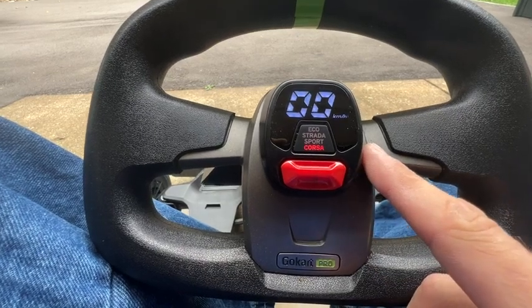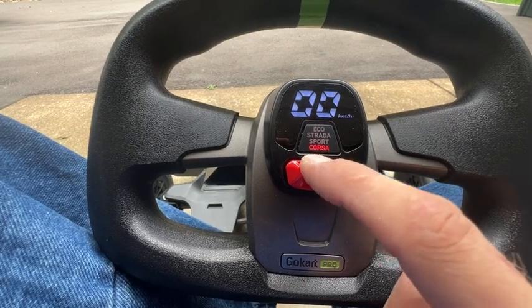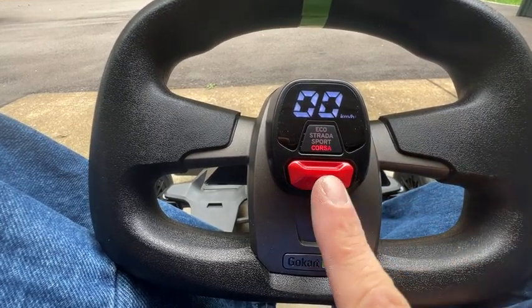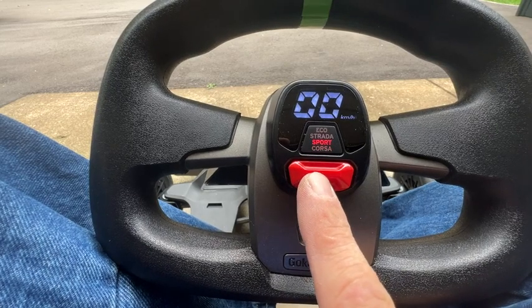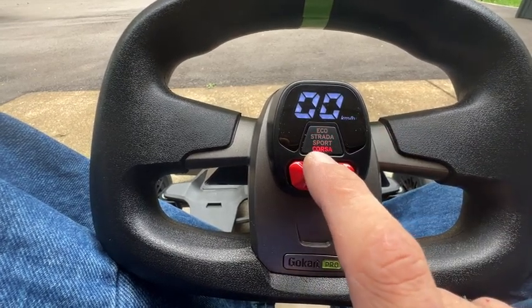If you want to change modes, it's going to be up or down depending on what mode you're already in. If I hit down right now, it doesn't do anything because I'm in course mode. But if I push up, it'll go into sport mode, strata, and eco. So up and down for these.